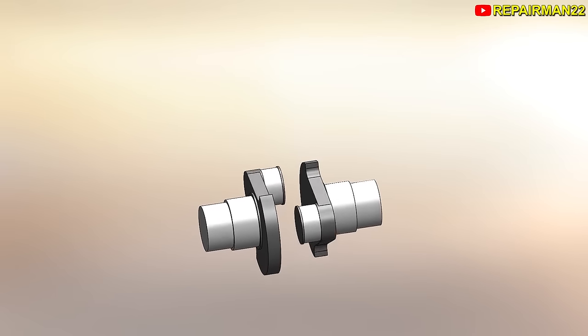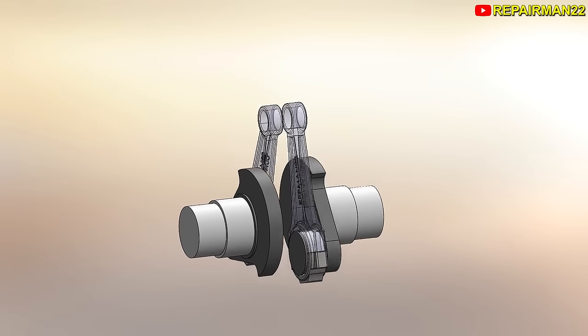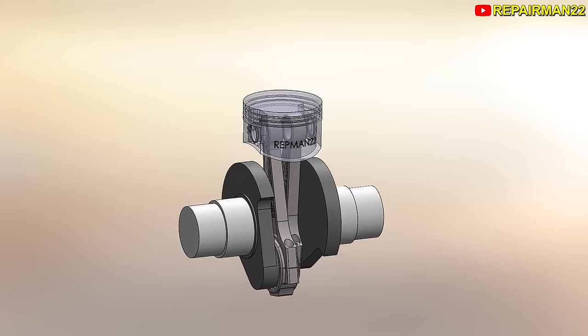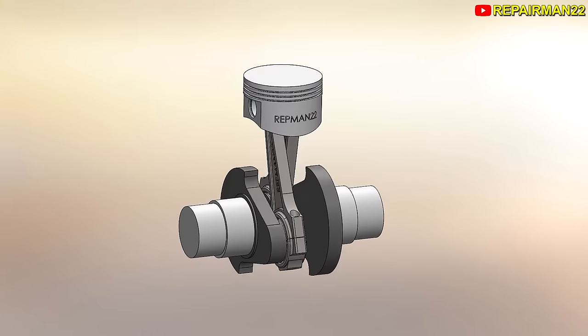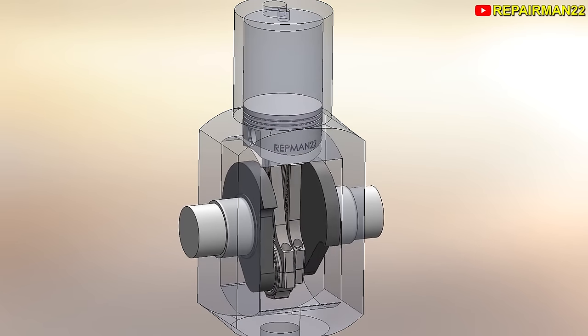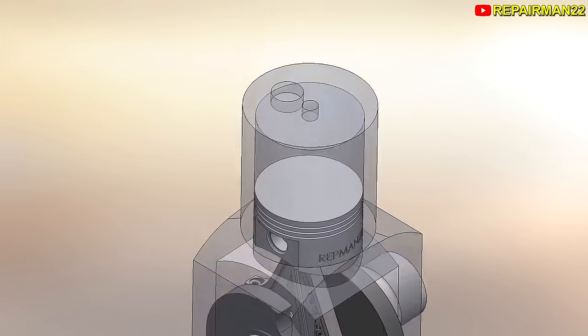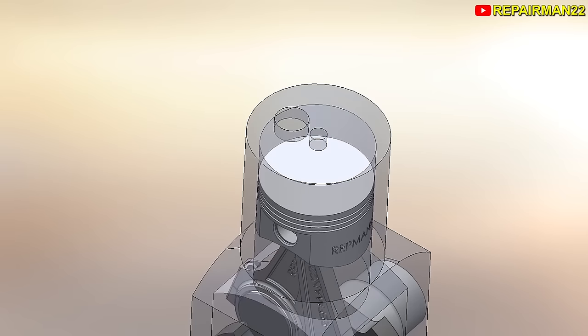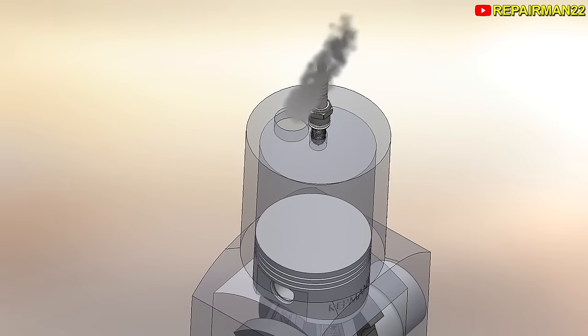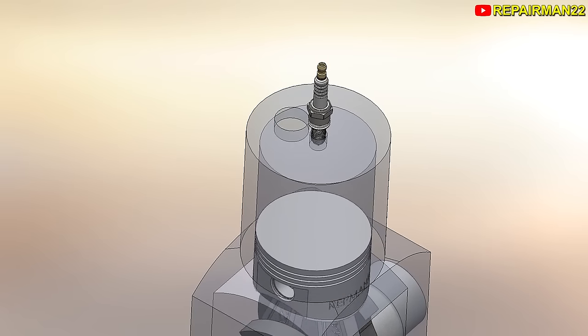First, we have two crankshafts that rotate in the opposite direction. From here come their own connecting rods, which move in this scissor style. These two connect to a single piston. Then we have the internal block, which is the support for each crankshaft, and at the same time it's also the cylinder. The top of the cylinder is closed and has two holes: one for the spark plug in the center, and the other for the intake and exhaust. At the bottom, it has an output shaft.